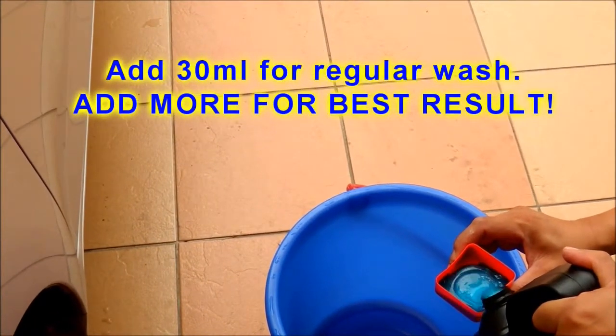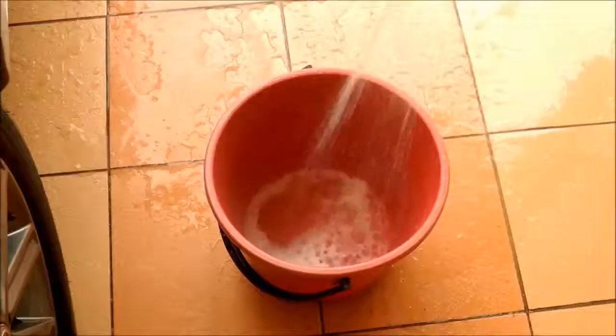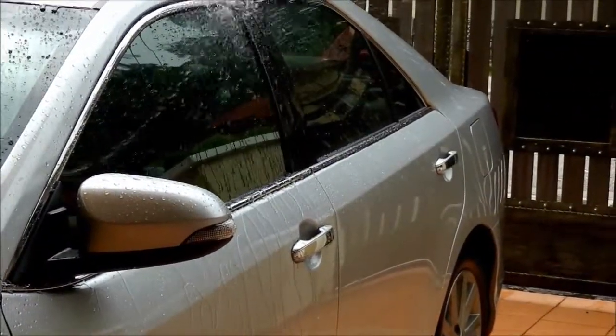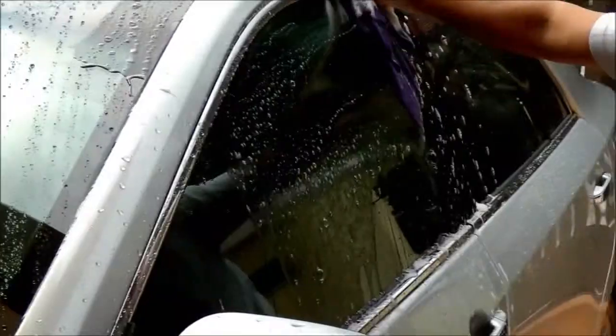Add more if needed to get the best result. Blast shampoo with water, rinse the car completely with water, and wash the car with a microfiber cloth. Hard water spots can be difficult to remove even after a short period of time.